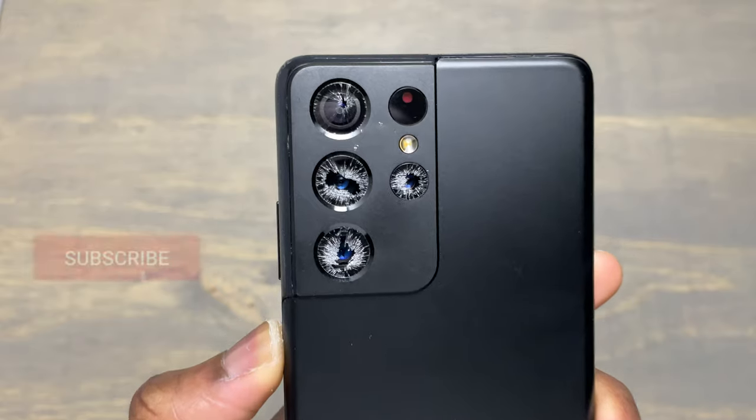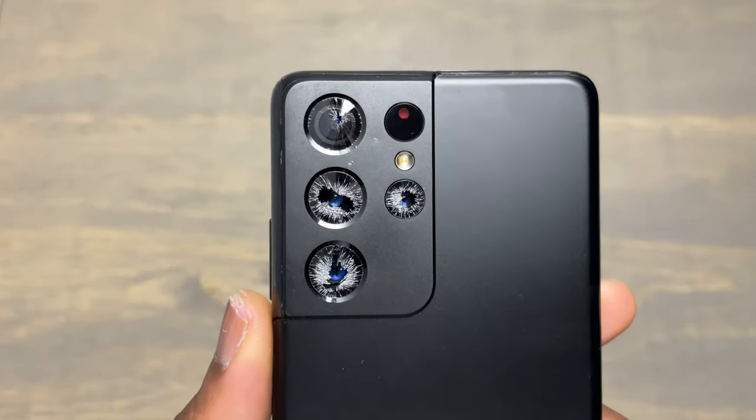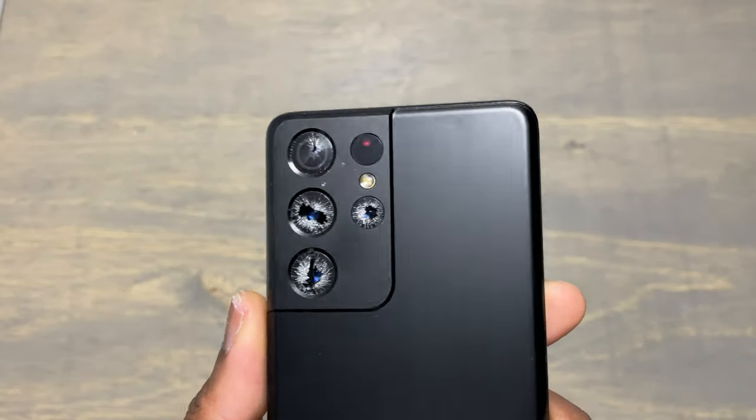Hey guys, welcome to Earthspeed. Today we are replacing the lenses on the back cover of a Samsung S21 Ultra.